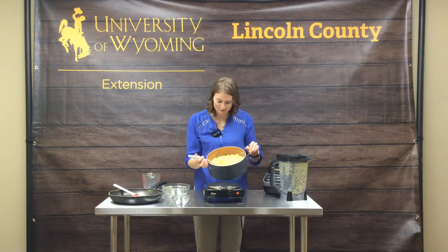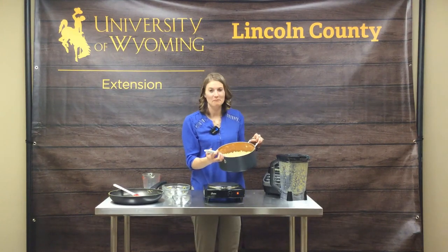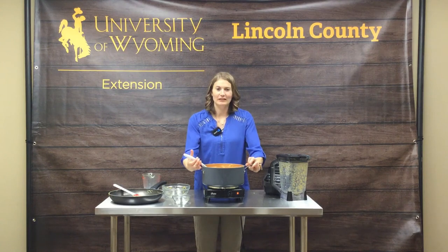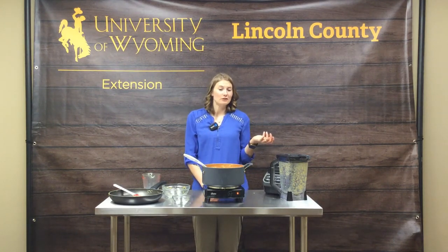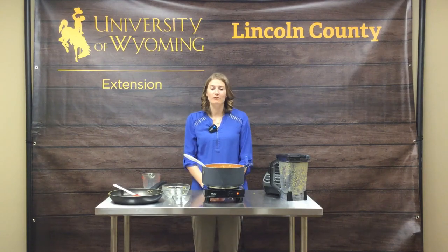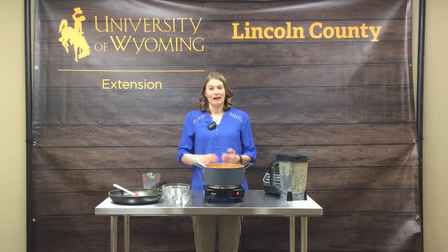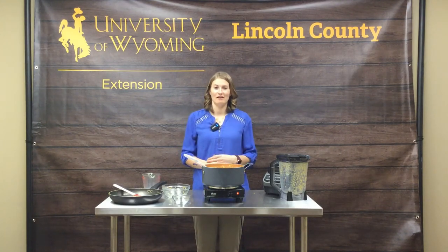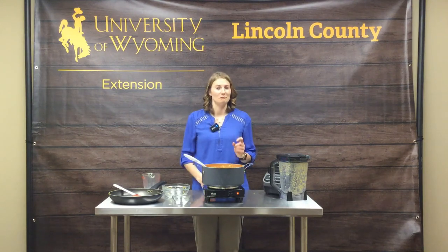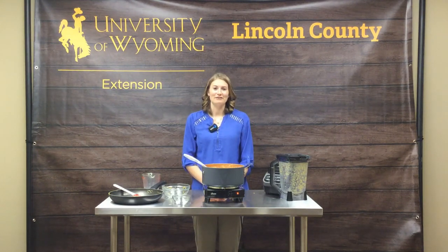Looks delicious. Here's what we have — some healthy butternut squash macaroni and cheese. Thanks for watching, and I hope this gives you some ideas about possibly some simple switches you can make to make a meal or even an appetizer side dish a little bit healthier. Add a lean protein, add some whole grains, add some fruits and vegetables in there. There are so many different options to just make those simple switches. Thanks for watching.